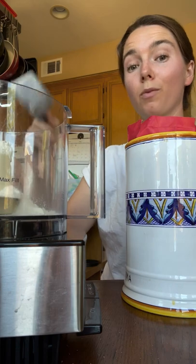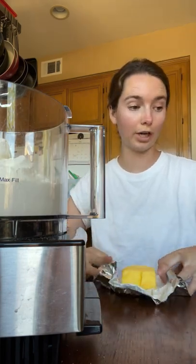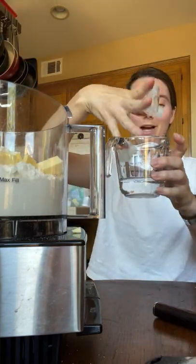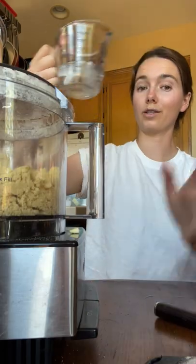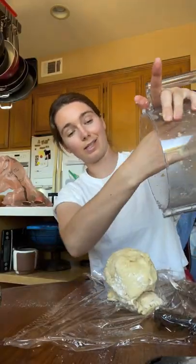One and three-fourths cup all-purpose flour, three-fourths cup of unsalted cold butter, and a fourth teaspoon of salt. Pulse this for about a minute or so, and then grab some ice-cold water — a fourth a cup. While this is going, add in the water until it forms a ball. Wrap this in plastic wrap and put it in the fridge for at least an hour.